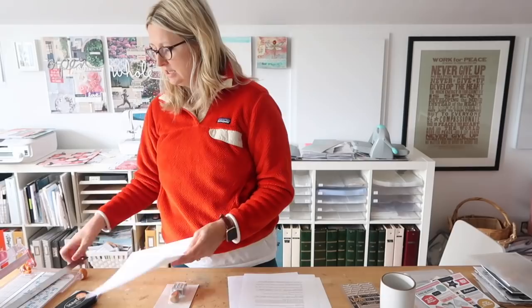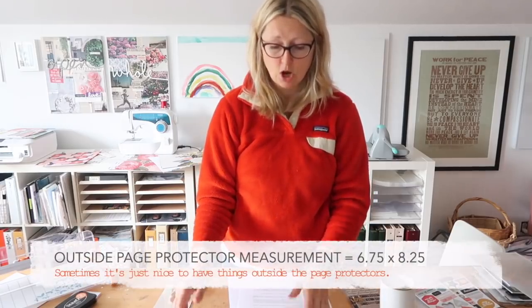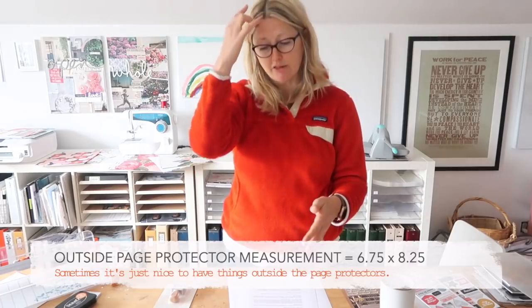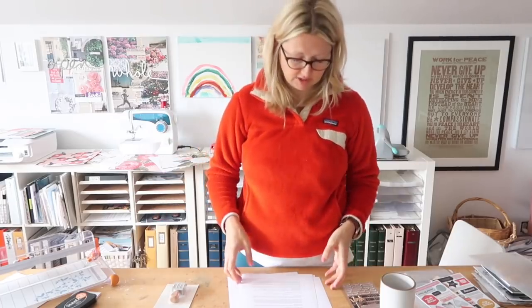I'm going to deal with each day individually, looking at what is the content - the words and photos - that I have to work with for that particular day. In this case I'm going to cut these down to six by eight and add them into the six by eight page protector set aside for the day. Because I have four pages I'm going to need to add an additional six by eight page protector into my album. Some years I have made the journaling the actual size of the page protectors themselves - 6.75 by 8.25 - which allows you to put it into the album itself rather than into a page protector.